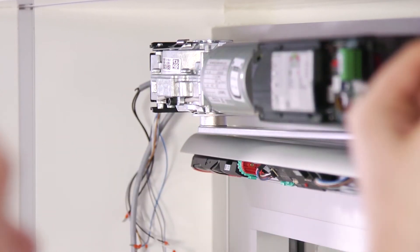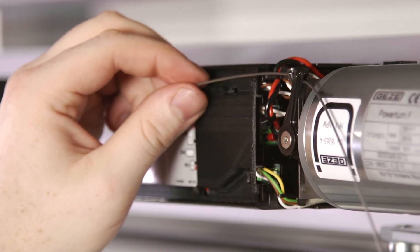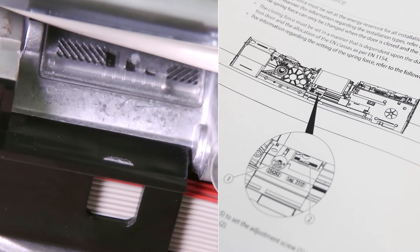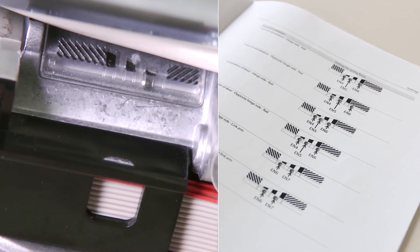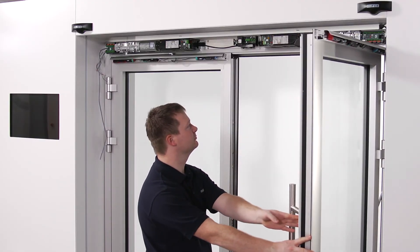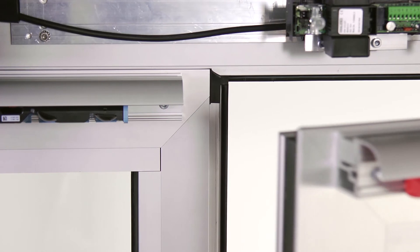Complete the installation process for the integrated closing sequence mechanism as described in the corresponding video. Adjust the spring force of the drives depending on the door width and the door weight in accordance with the chart included in the installation instructions. Check whether the doors close securely when the drives are not provided with electricity.